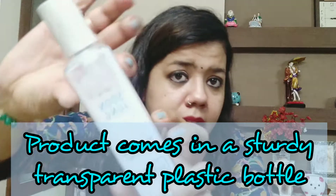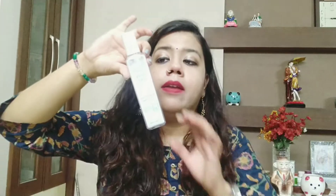Now let's talk about the packaging. This product comes in a quite sturdy plastic bottle — it's very thick plastic that gives the look of glass, but it is actually a plastic bottle. You can see the product from outside as it is a transparent bottle. It has a white cap over it, and when you open it, you can see a pump.